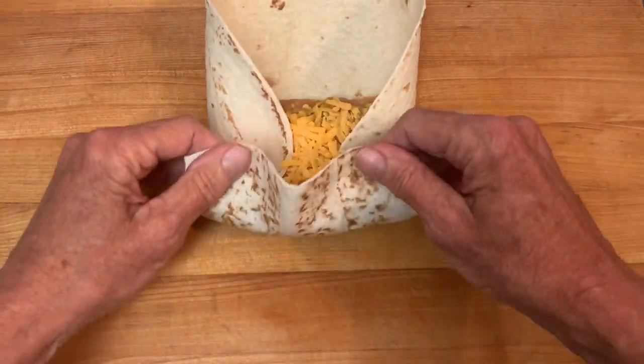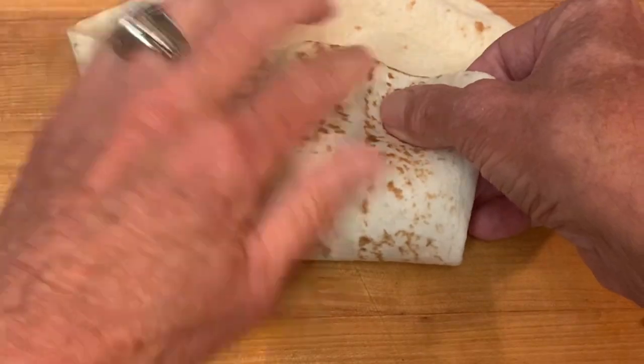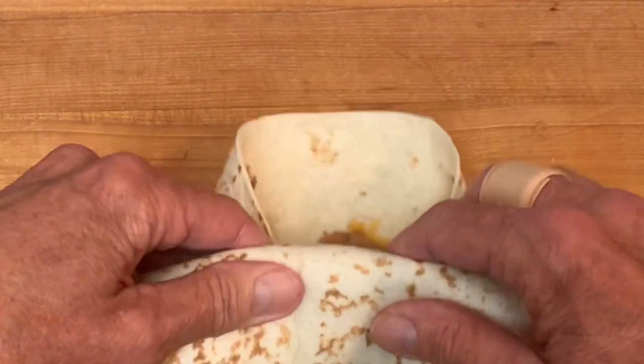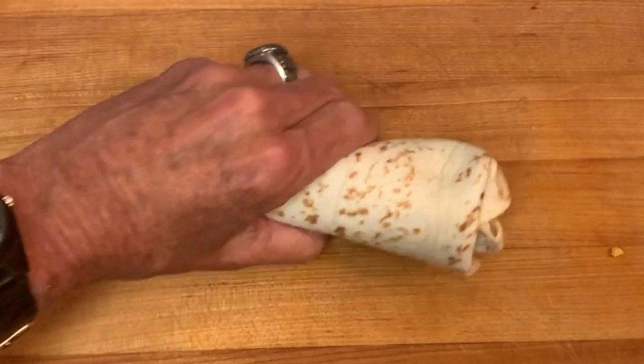Once again: fold in the sides toward the center, fold the near end over that, give it a tuck, fold in the far end, continue to roll, and you've got a perfect tight burrito every time.